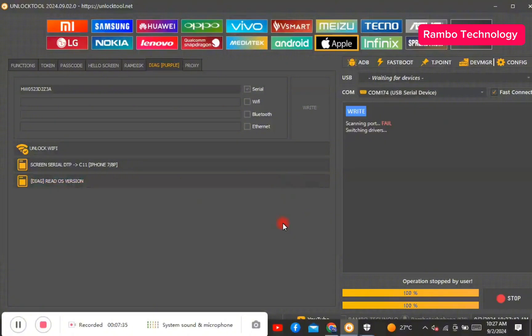Just within a few seconds, the unlock tool software will help you write the serial number. Your device has been successfully changed to the new serial number and you can go ahead to bypass iCloud.